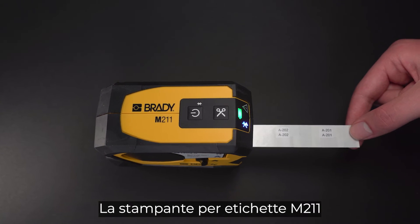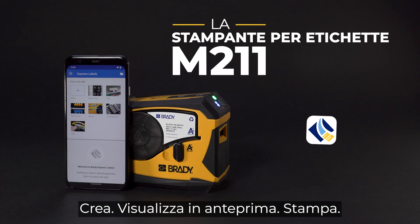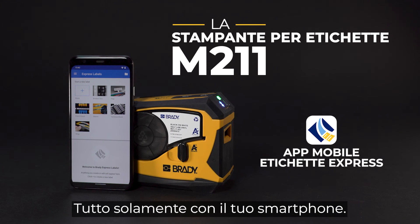The M211 Label Printer. Design, preview, print. All from your phone.